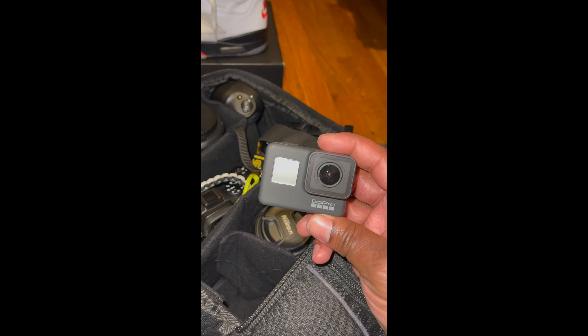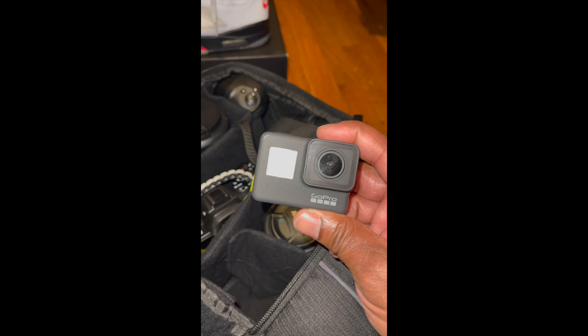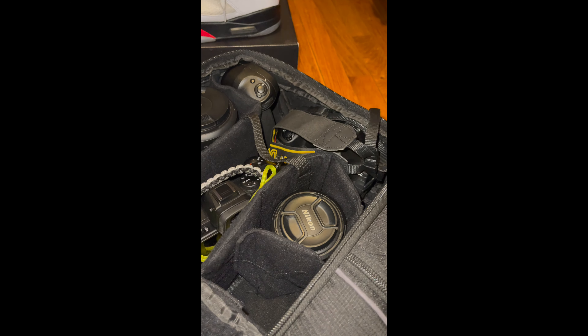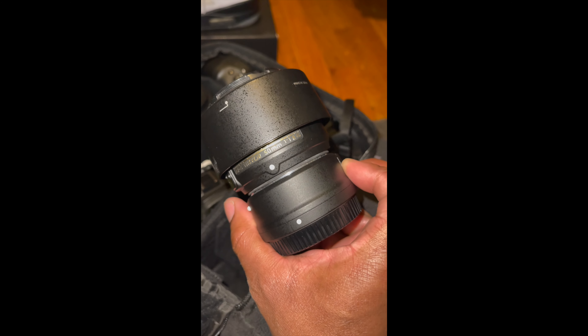First I have the GoPro 7. The reason why is because I will be doing some video while doing the shoot. I also have my Nikon 50 millimeter lens.